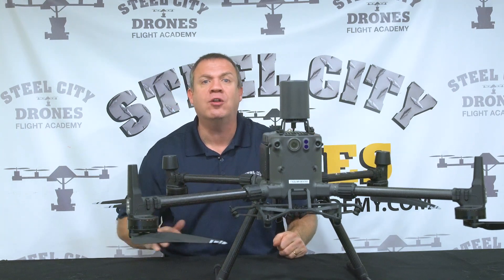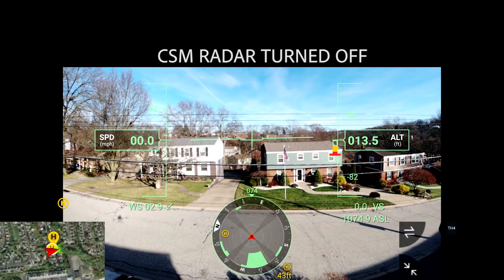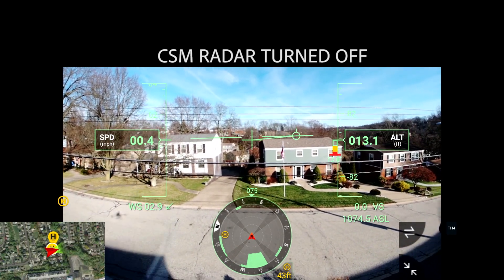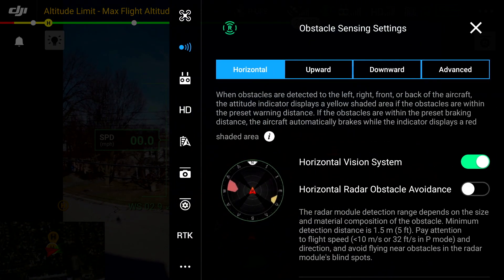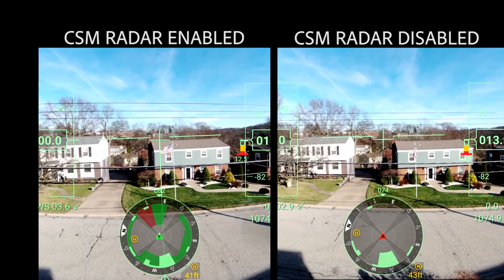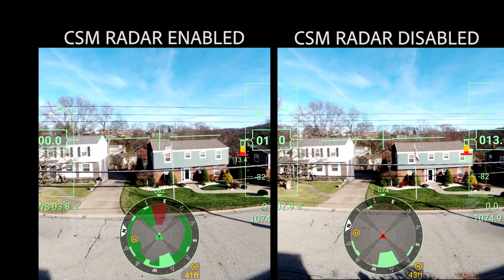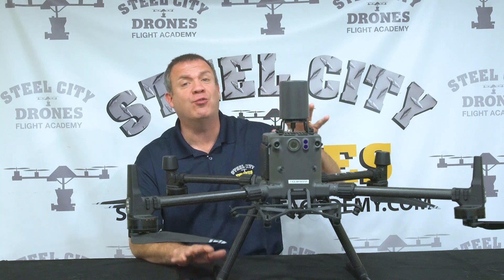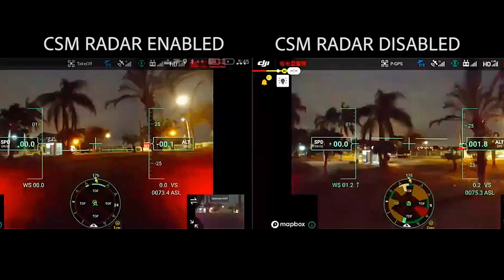Let's go ahead and show it in real time. You'll see we're out front in front of power lines and the aircraft has the CSM radar disabled. Now we're going to turn on the radar in the menu settings. You can see through the primary flight display how much more it's detecting in front of it — it's like night and day. We've also tested this at night, and while our footage doesn't show much because it's very dark, our testing showed that it picked up the same objects very well at nighttime — small, thin utility and power lines. So it works very well at night.